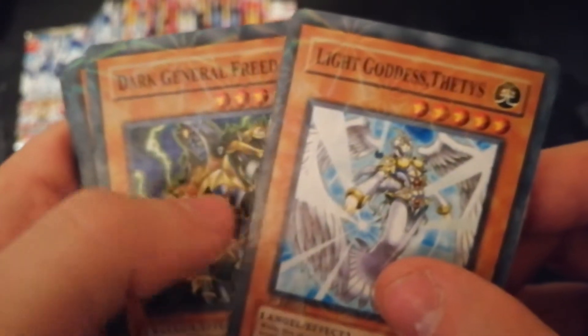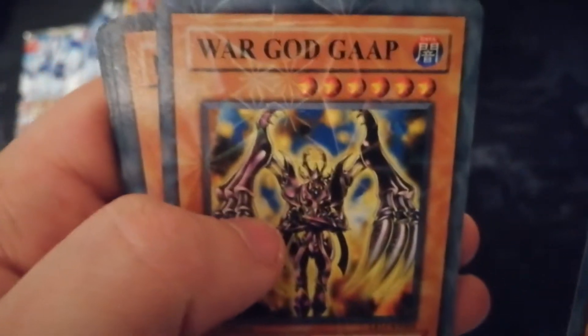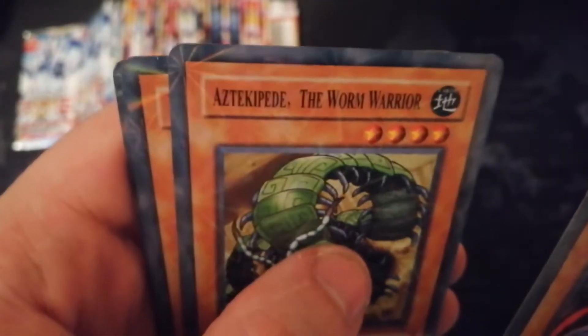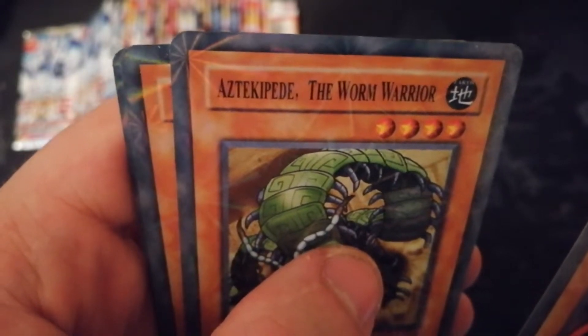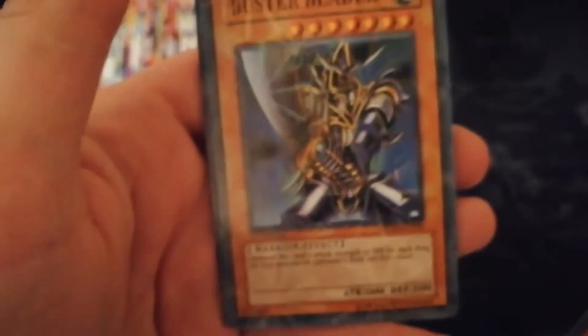They're all shiny. They've got Light Goddess Thetis, Dark General Freed — they all say first edition on them. But you can tell: War God Gap — I've never seen that one — Dark Lord Zaretto, The Worm Warrior. Oh, Buster Blader — that's obviously fake.